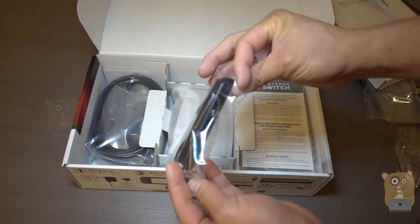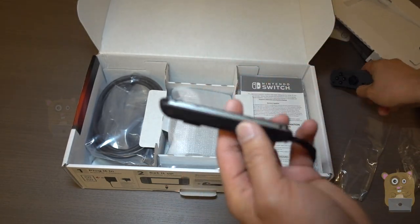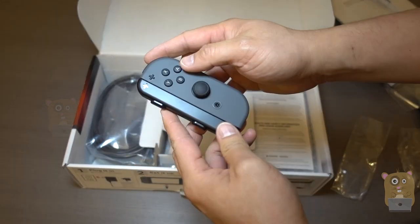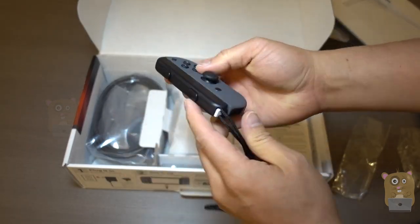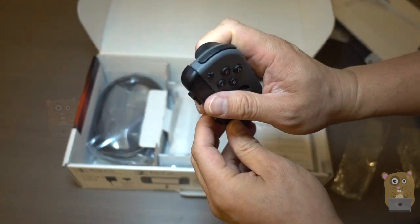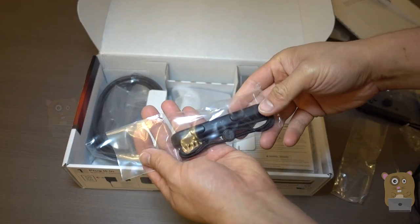Here we've got the Joy-Con strap — this is not one of the Joy-Cons itself. It's an adjustable wrist strap. Here's another Joy-Con strap.